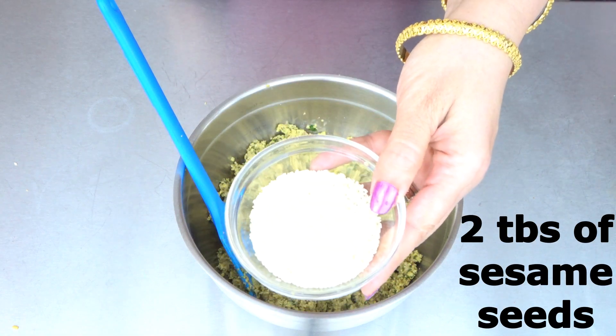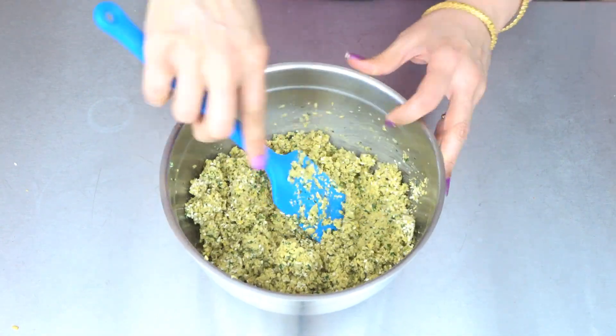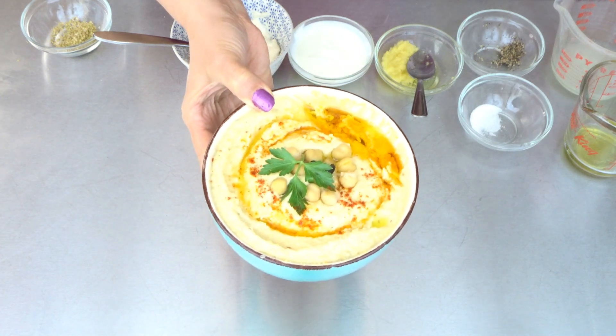Now I am going to add two tablespoons of sesame seeds and just mix. We are going to put this in the fridge for at least one hour. Here's our hummus recipe — our homemade hummus will be linked down below.